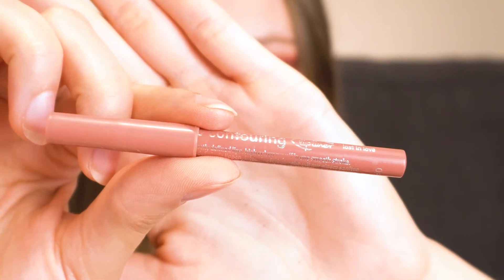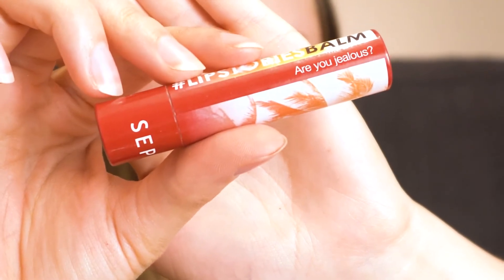For lips, first I'm going to line them with my Essence Soft Contouring Lip Liner in Lost in Love, then I'm going to layer on some of the Sephora Lip Stories Balm in Are You Jealous?